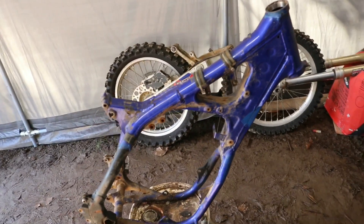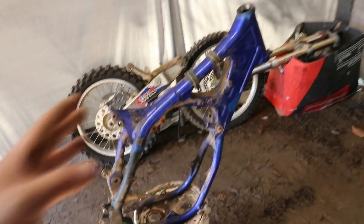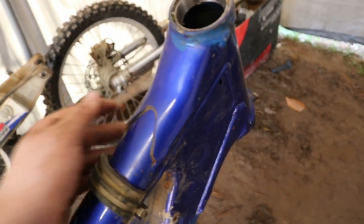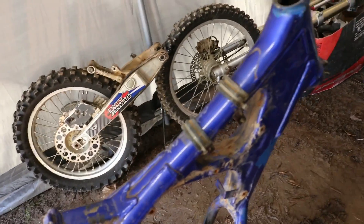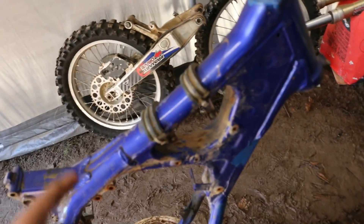It took me a few places to get the paint — some places didn't have it in stock so I had to keep looking. But after I got it, it was well worth it. It's the same exact color blue — Dupli-Color Ford color blue — the exact color for the Yamaha frames. You want to make sure if you're painting your Yamaha frame back to the same stock color, you get the Ford color blue, because you don't want it looking like a different shade of blue.